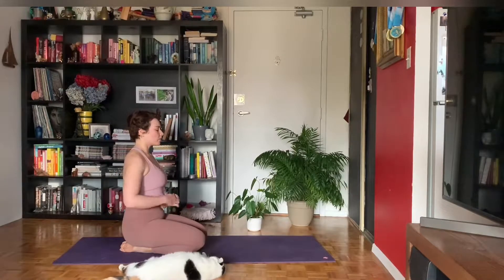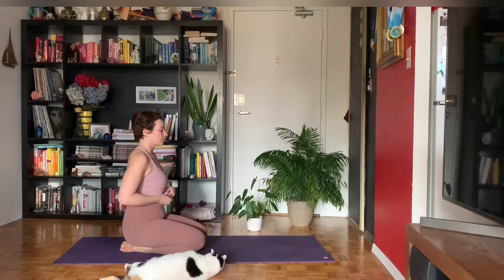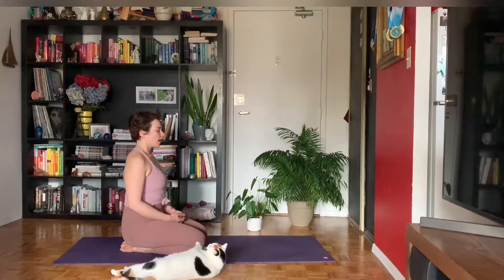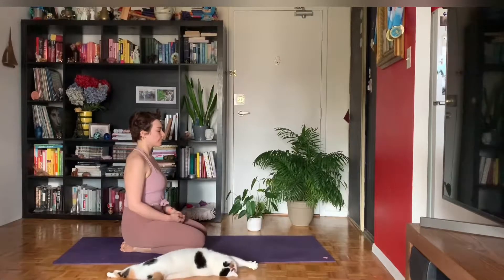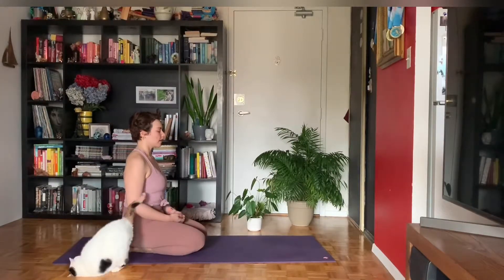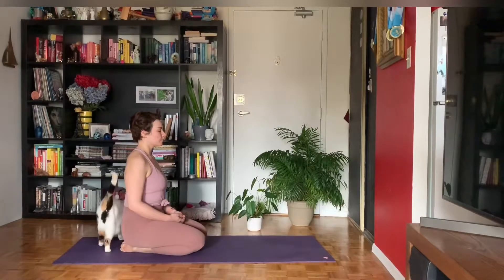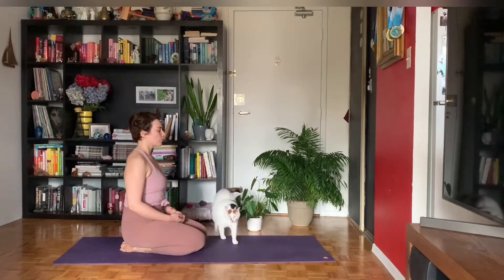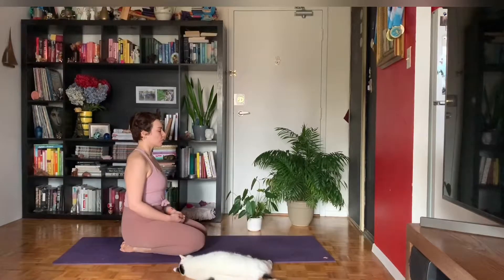Nice big inhale into your belly. We'll breathe in for four counts, then exhale for four counts. Continuing this belly breathing together — inhaling for four, three, two, one; exhaling four, three, two, one. Repeat for several rounds, really focusing on expanding the belly on the inhale and softening on the exhale.